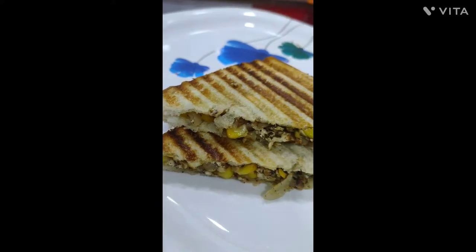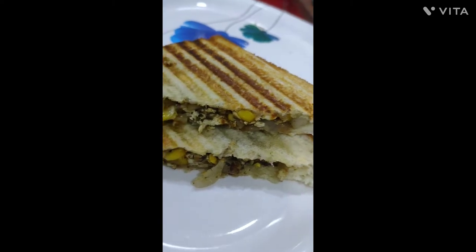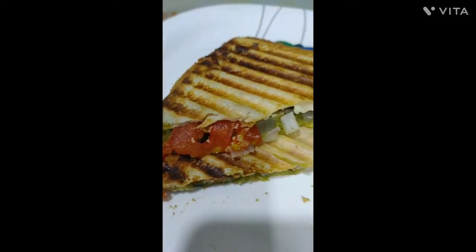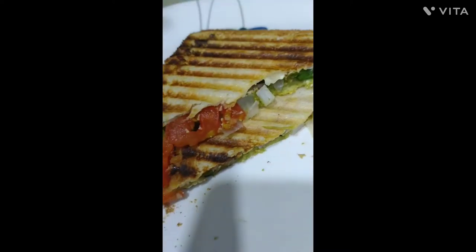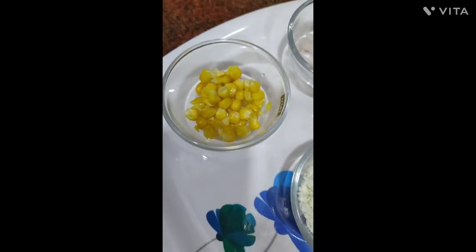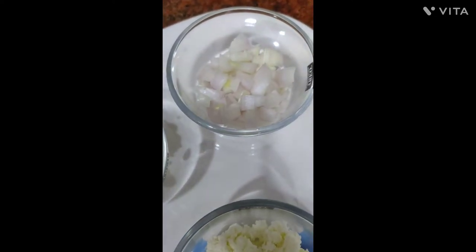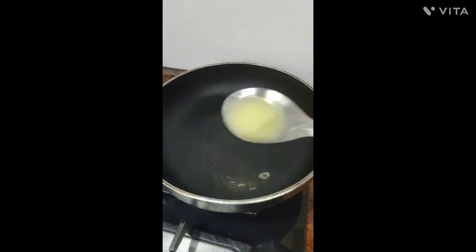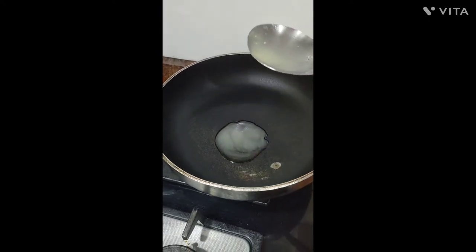Hello friends, welcome to my YouTube channel. Today I will make a protein-rich weight loss sandwich. This sandwich is very healthy — you can have it in PCOD and diabetes also. Take some corns, onion, and paneer.